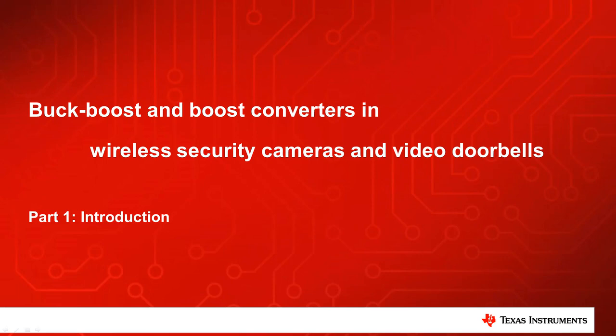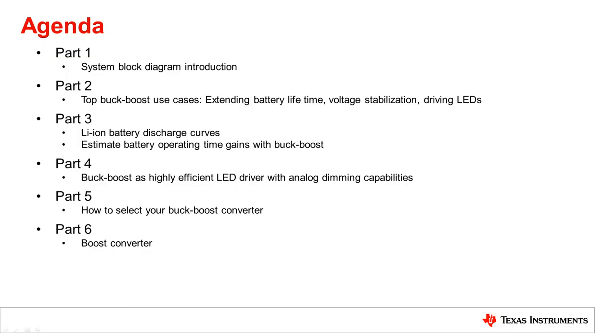My name is Alexander Pakosta and I'm a marketing engineer in the low power buck boost solutions product line at Texas Instruments. This video is divided into six parts. You are now watching part one, the system block diagram introduction.